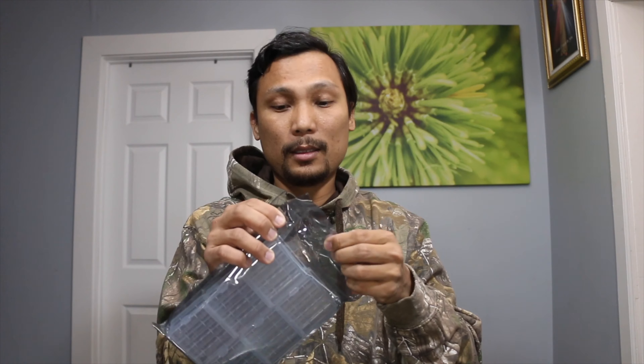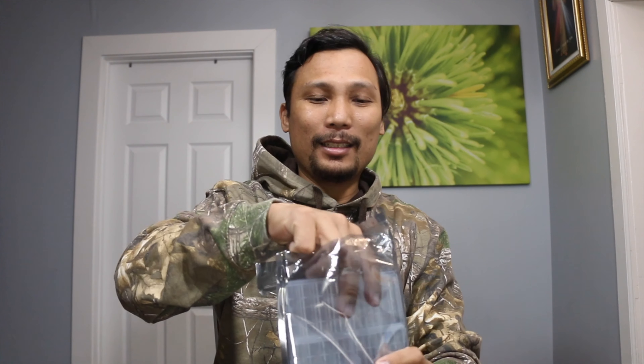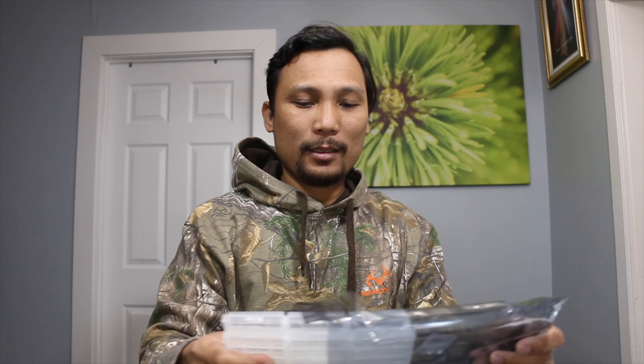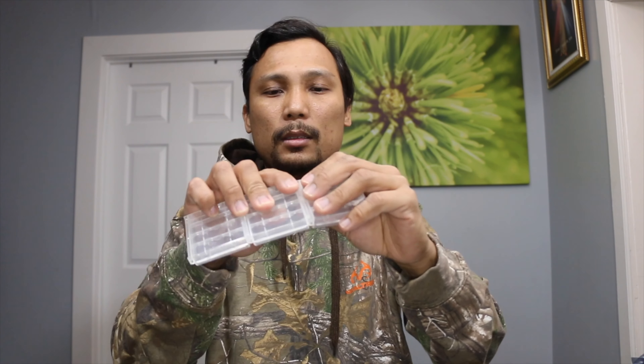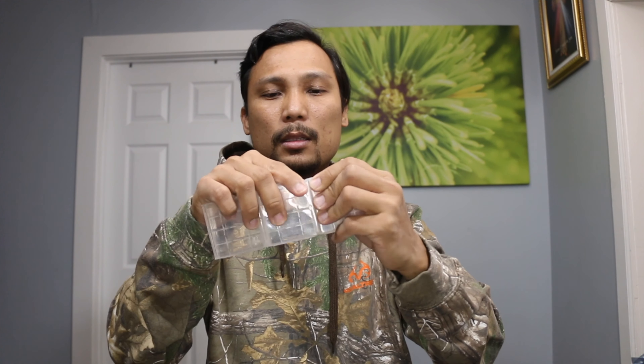This is the battery case. It says 12 pieces on it. Where's my knife? I'll just use my teeth — it works!